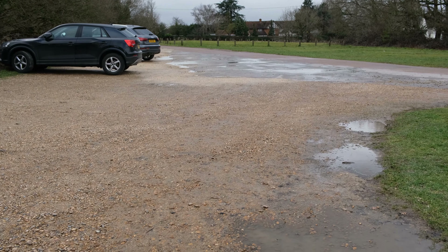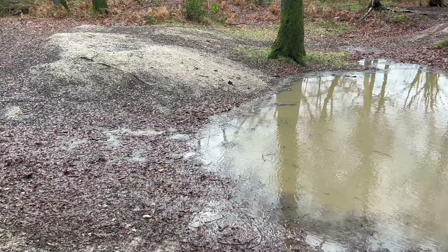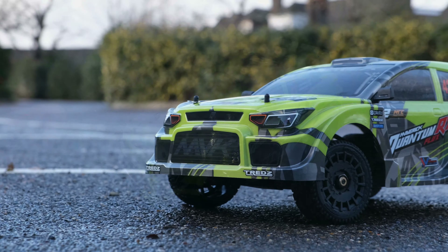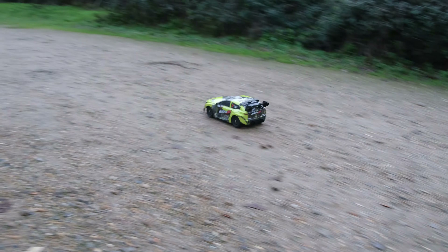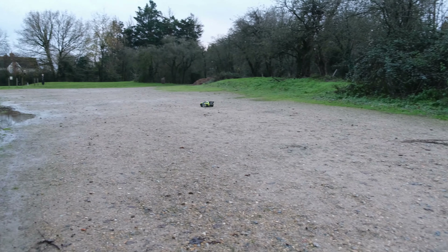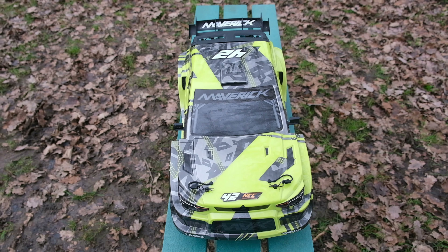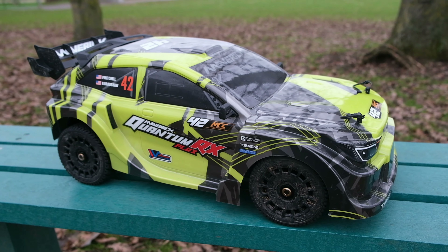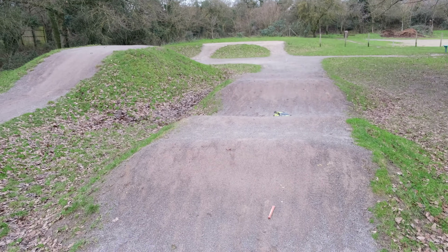The weather in the UK has been absolutely awful the past couple of days, which has given me the perfect opportunity to talk about five must-do upgrades on the Quantum RX Flux. This thing is 1.8 scale, priced under £300 or $300, it's 4S ready straight out of the box, and it performs great. It does have some minor issues and things that could really do with upgrading. I've had this a couple of months now and it has become one of my favourite RC cars of all time, but to make it even better, you can make some very small changes.